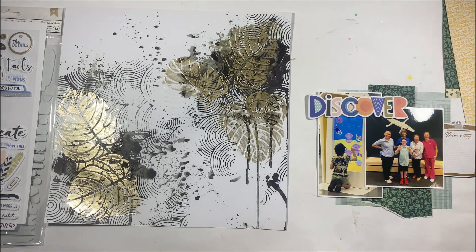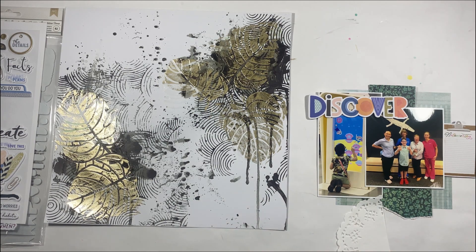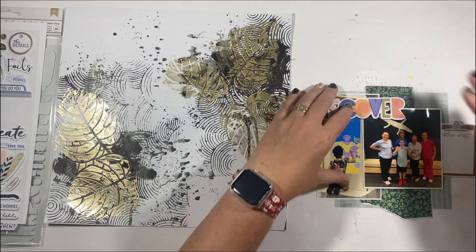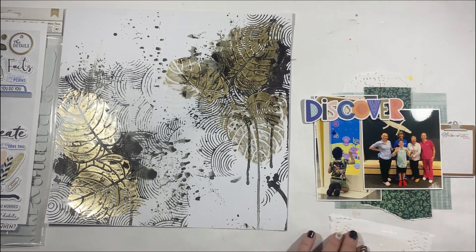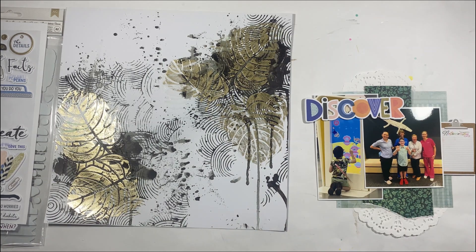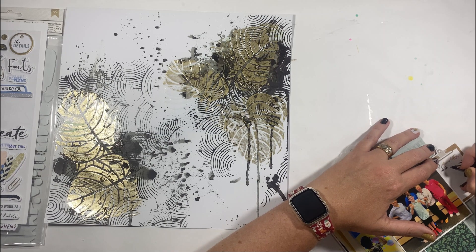It's super important to separate your photo from your background. I'm always a fan of making sure that when I'm creating a layout, I've got distinction between the photo, the story, and the background. I don't want my photo to be lost by too much overwhelming it from the background.